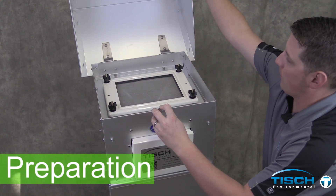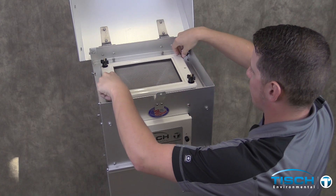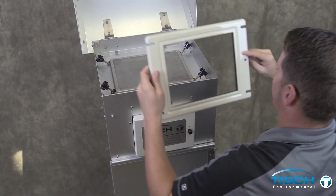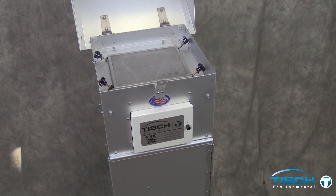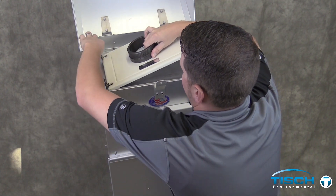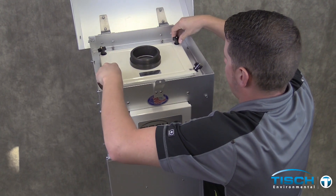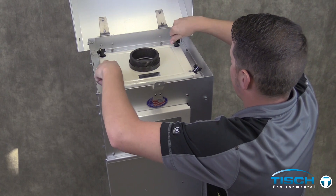Open the lid, loosen the four plastic nuts, and remove the frame. Install the TE-5035 top-loading adapter plate. Make sure that the plastic washers are on top. Snug the plastic nuts down onto the frame.